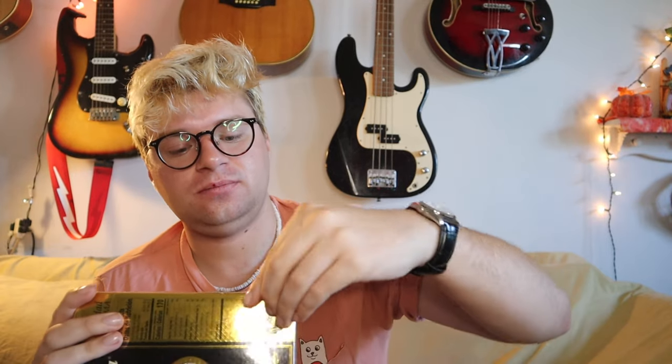Anyways, enough talking, let's go ahead and start reviewing. If I can get this open now — how the hell do I open this? Hold on, figure this out. Oh, here we go, look at that on the side. Abre! There we go, open this up.